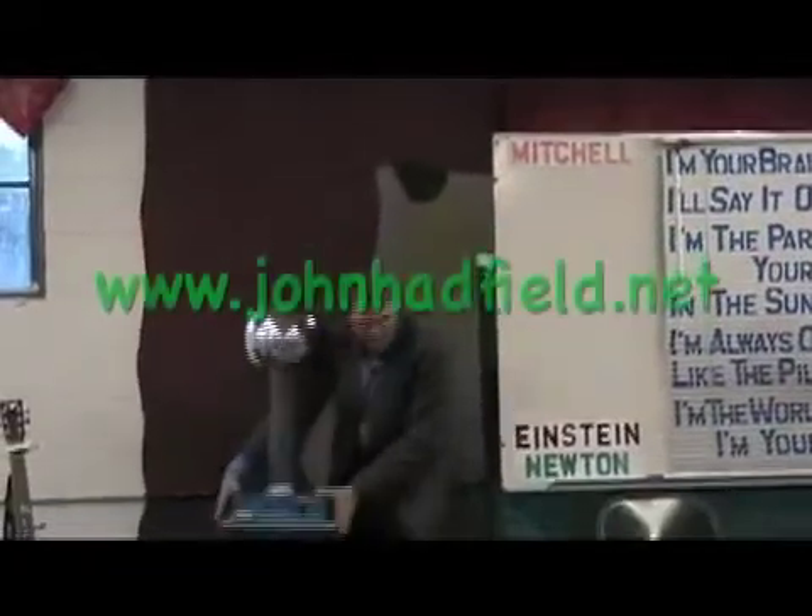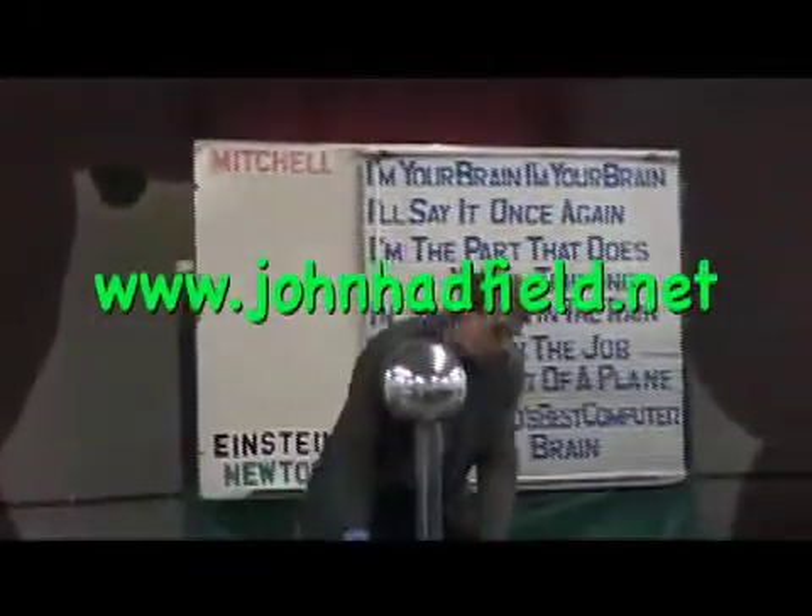Shall we make some electricity? Here I have a Van de Graaff generator — it's a static generator. Very quiet. I'll explain how it works.